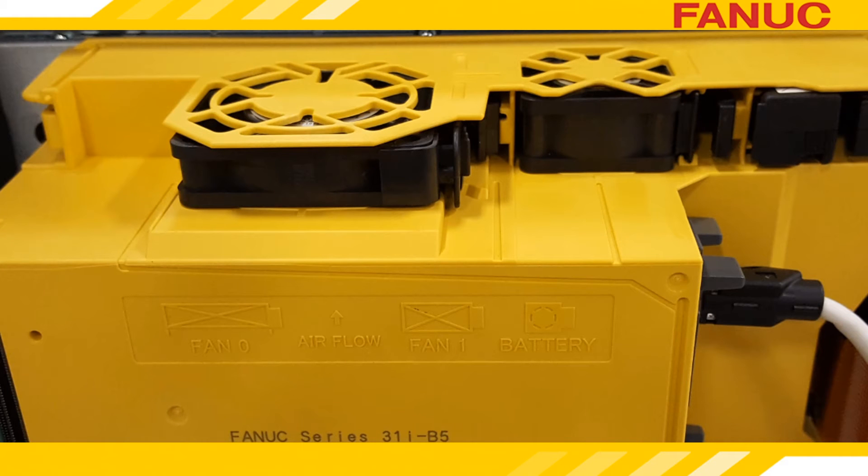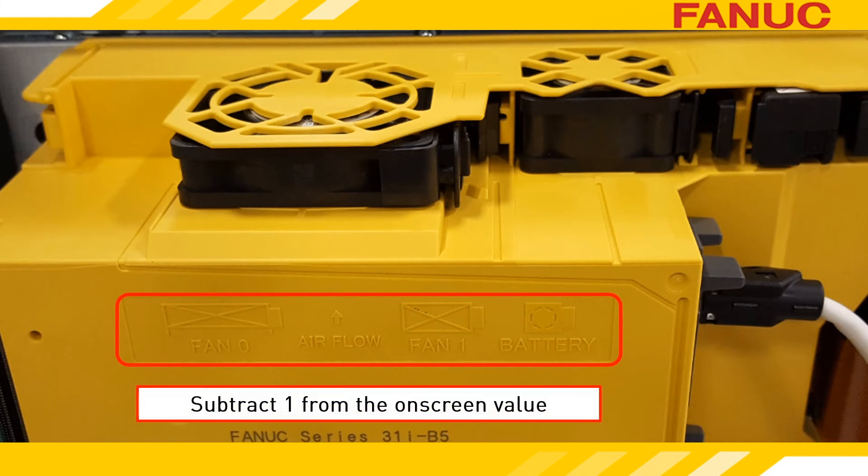Molded into the yellow casing on the back of the CNC is a diagram indicating how the fans are numbered. There is a small trick: you must subtract 1 from the fan name. So on screen we have Fan 1 and 2, but on the diagram we have Fan 0 and Fan 1.